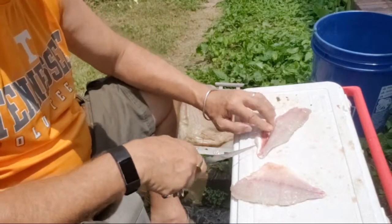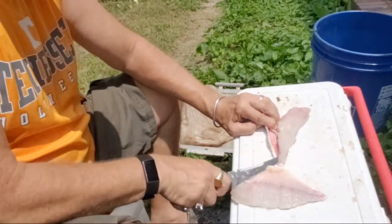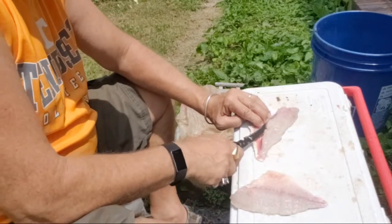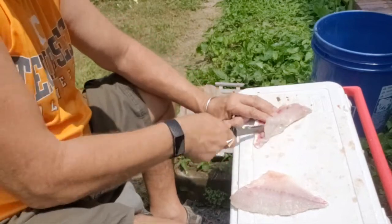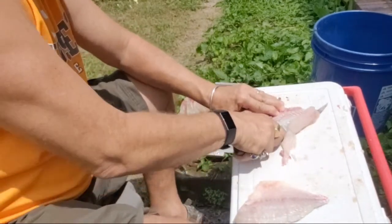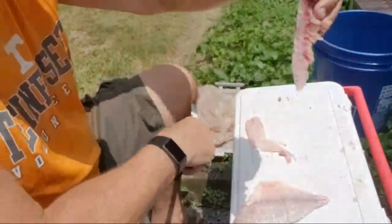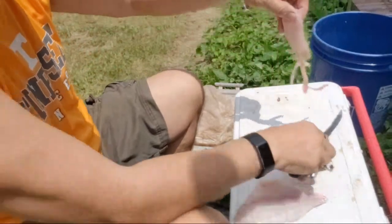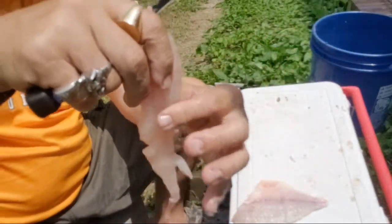There's no bones down here. This is like a sushi-style fish right here once you get the bones out. You can see what a nice meat this is. There's all the scales and the skin. And there it is — if you feel, no bones.